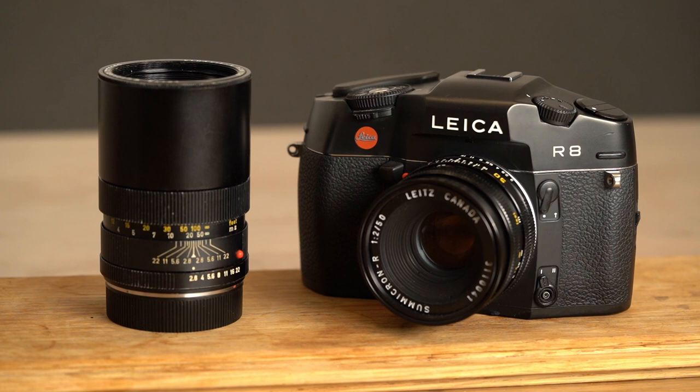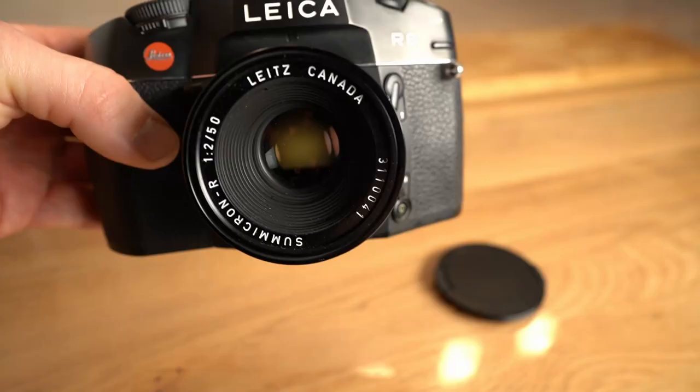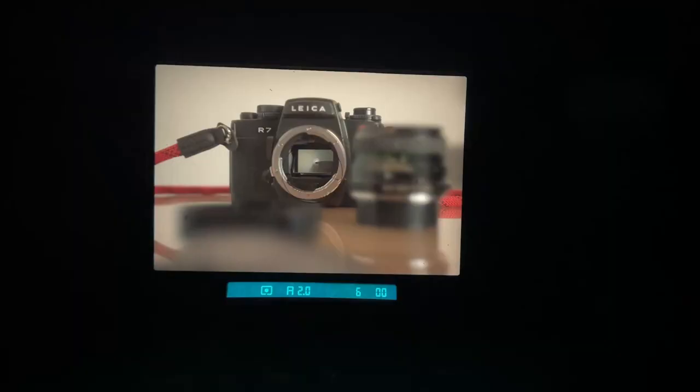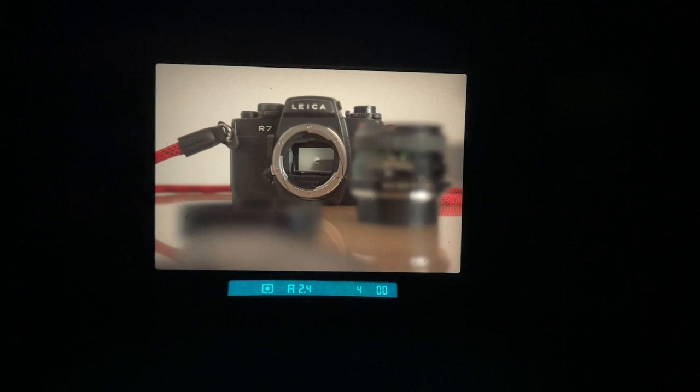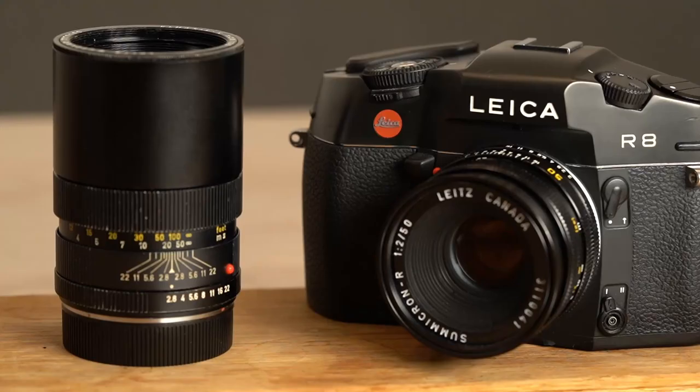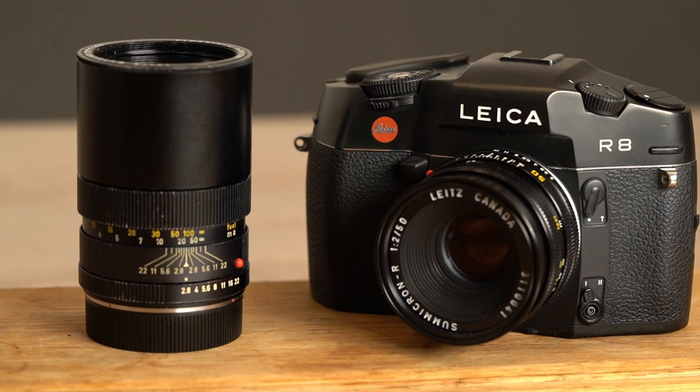But what happened? The lens itself seemed to be alright. I tested it on a Leica R8 and the values were displayed correctly. I also tested a 50mm Summicron on the Leica R8, and here the values were correct as well. So I could conclude, camera and lens both are alright — but not in combination together. So what was the problem?